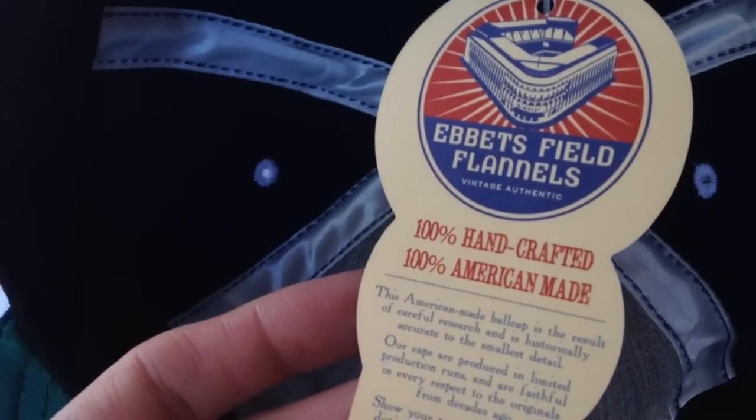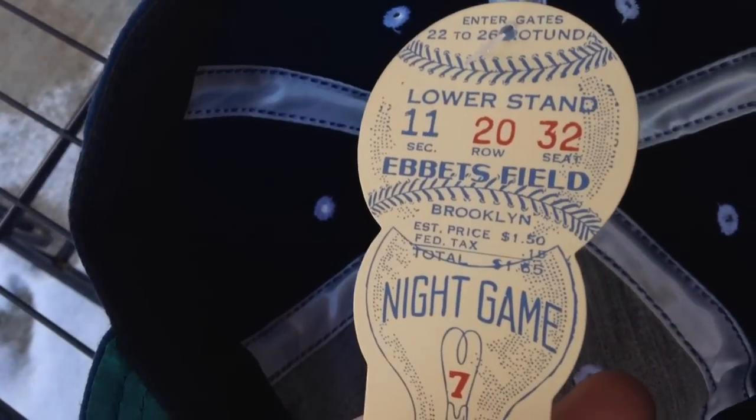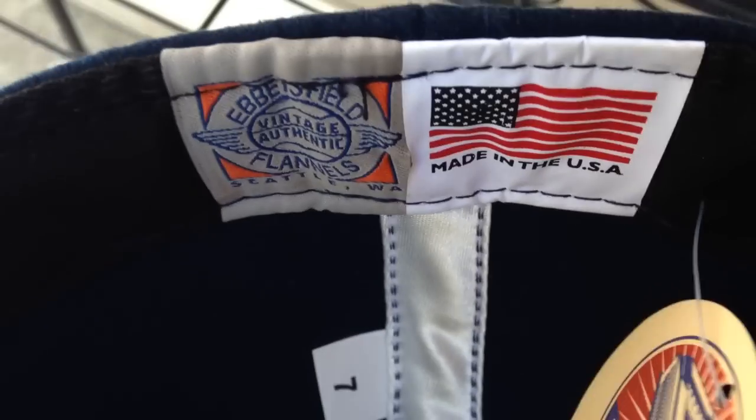Right here, the tag — as you can see, Ebbets Field Flannels. 100% handcrafted, 100% American made. Just a real quality hat. I really love it. You've got the satin lining right there on the inside. The Ebbets Field tag, made in the USA label as well. This wool's got a real nice feel to it. No logo on the back. Just a really nice wool navy.